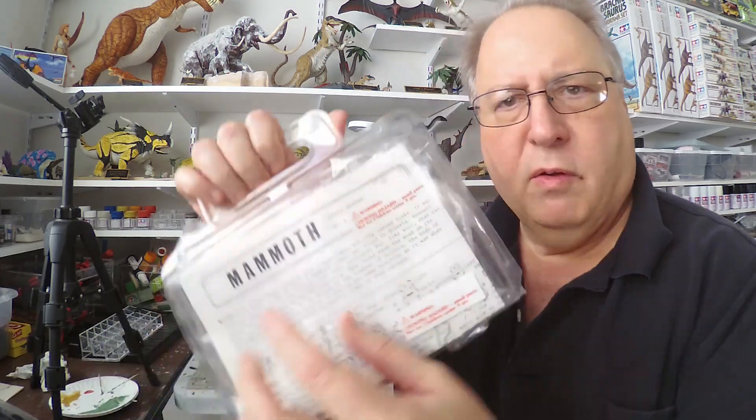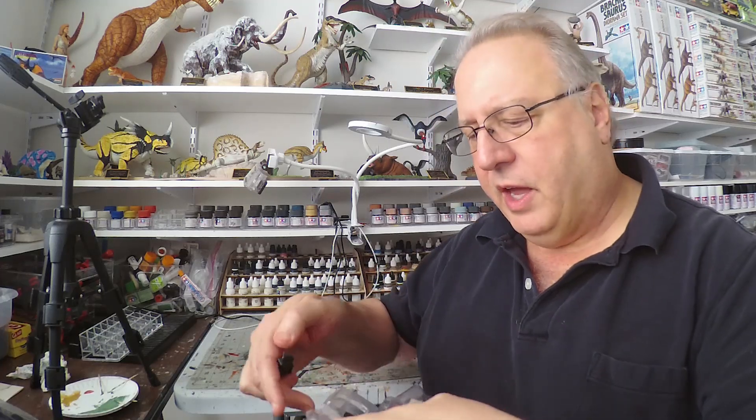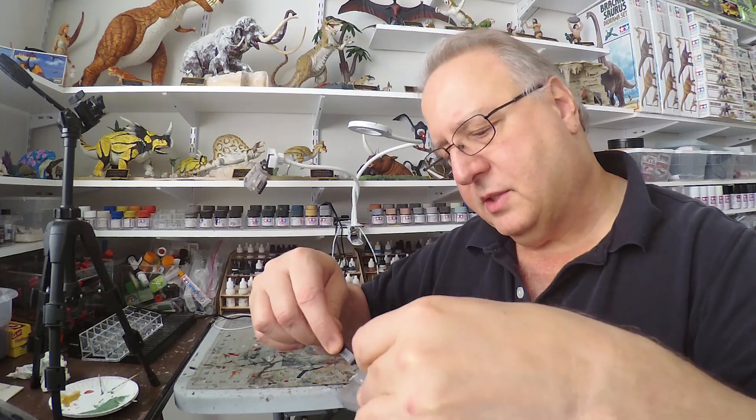It's a woolly mammoth skeleton, as far as I can tell. It says 'Mammoth' on here, and it says 'Fossil Series,' but there's no company logo or anything like that. So I'm going to unbox it right now and see what we can see. I've kind of decided my next thing to do is skeletons — I've got a few different dinosaur and prehistoric animal skeleton kits.